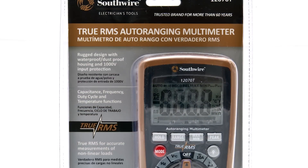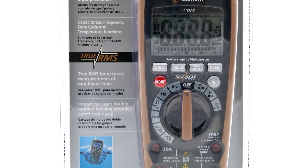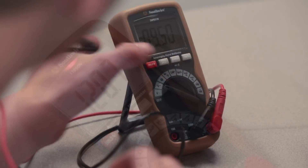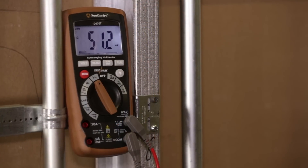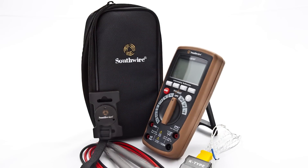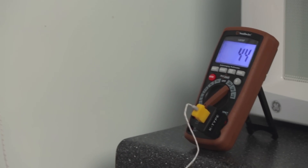Southwire also has a top-of-the-line model with enhanced features like 1000-volt input protection and true RMS functionality for more accurate measurements under a variety of conditions. A backlit display allows electricians working in dimly lit spaces like mechanical rooms to easily see results. All Southwire digital multimeters feature an impact-resistant double-molded housing that provides a comfortable grip. They offer a two-year warranty and come complete with test leads, instruction manual, and batteries. All models with temperature also include a temperature probe.